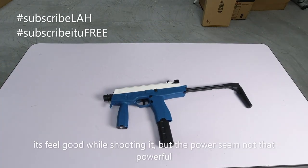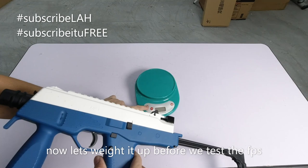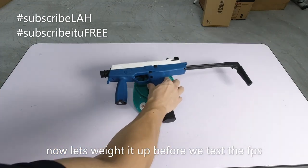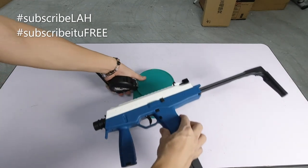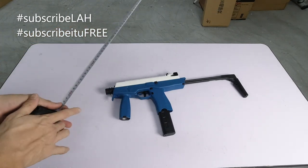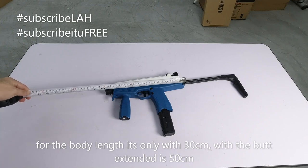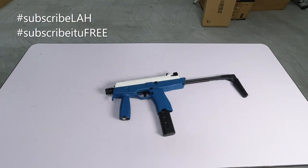Seronok juga ya. Cuma macam tak berapa kuat lah. Kita timbang dulu, lepas tu kita test FPS. Berat dia 762 gram. Kepanjangan kalau bodi sahaja macam ni dia 30 cm sahaja - pendek. Kalau dengan dia punya stock, 52 cm. Consider compact lah, kecil dan compact.